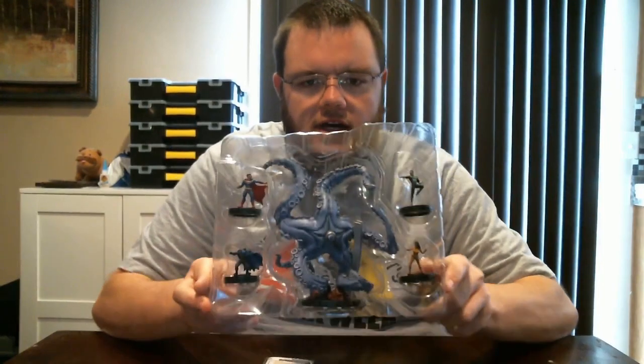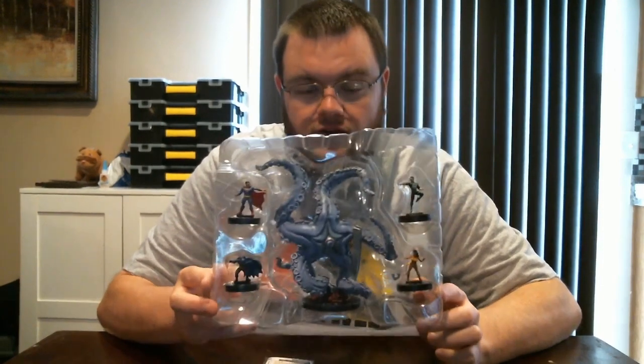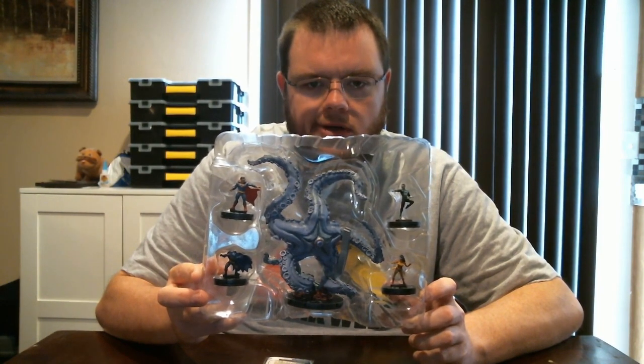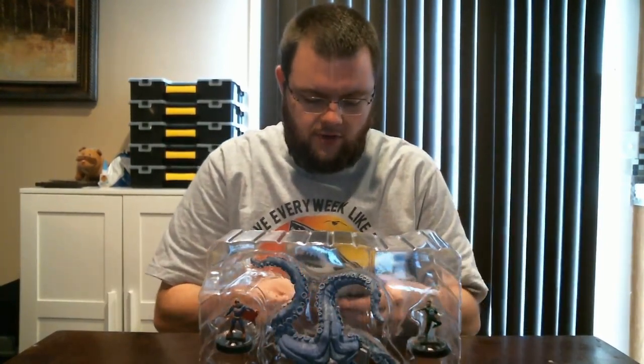So we have got Starro and the Starro Justice League - Starro's minions: Justice League Batman, Superman, Green Lantern, and Wonder Woman - and this sweet Starro sculpt. We'll save him for last, let's go to the minions first. Comes with all the character cards. Let's take a look at these sweet sculpts first - some of the best sculpts. Just really admire these.